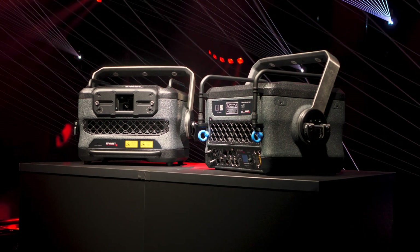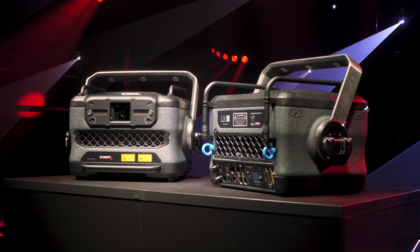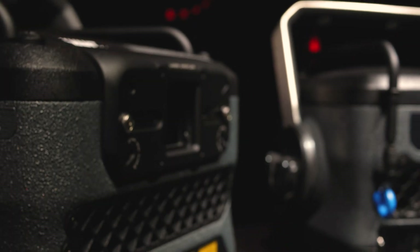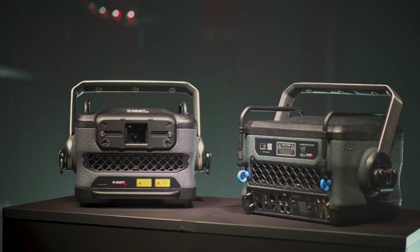The 2022 Spectrum is 30% lighter, significantly smaller and more robust than its predecessor and most conventional products.